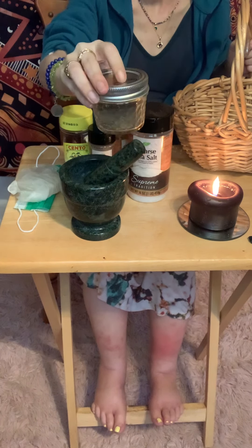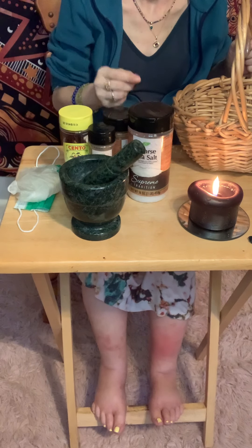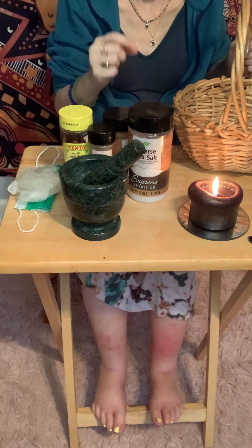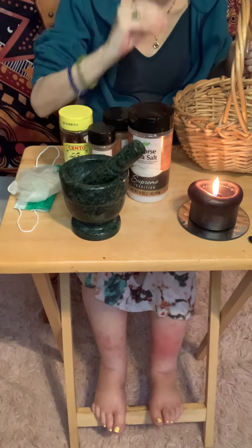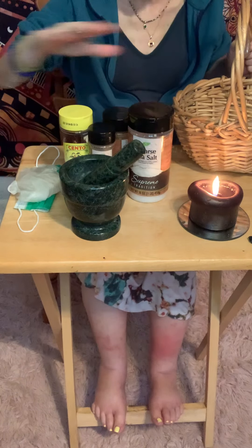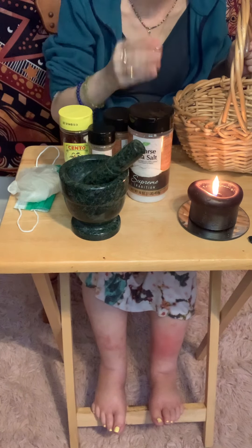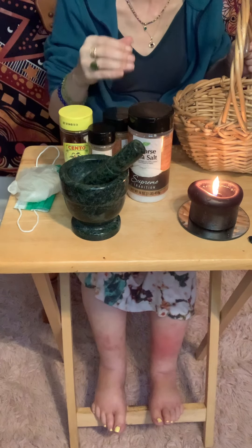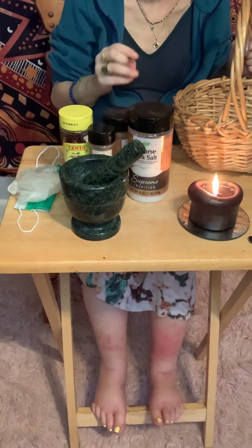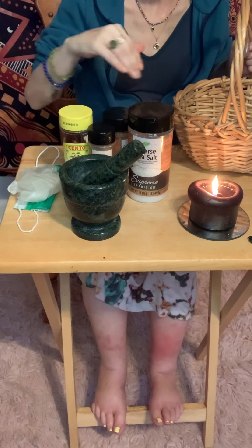Graveyard dirt — here's the thing: if you do not know, if you are not knowledgeable on how to collect it properly and safely with respect, do not do it. Don't bother obtaining it. Don't do it until you've done plenty of research. Read books — they're there for a reason. But if you feel you want to add that element of death, you can collect some dirt, maybe on the outskirts of a graveyard, but be careful it's far enough away from spirits.